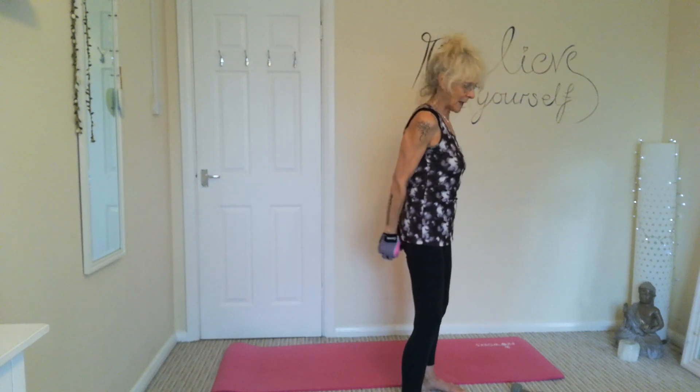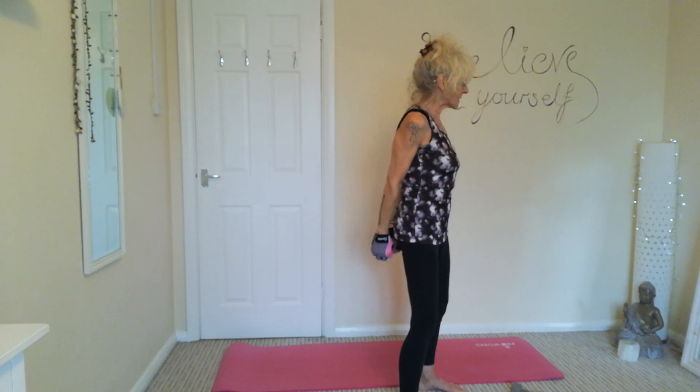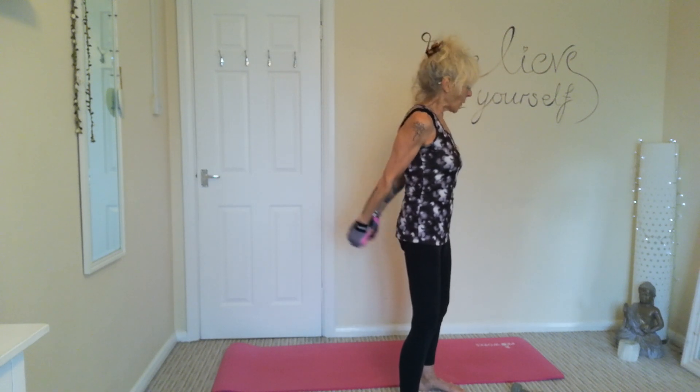We're just going to do a tricep pulse — just pulsing it back. Tummy's nice and tight, using one dumbbell. Nice short pulses.